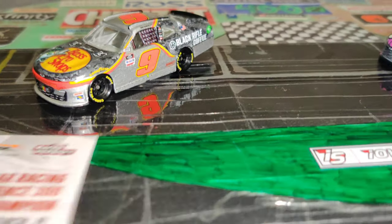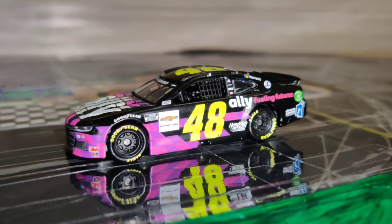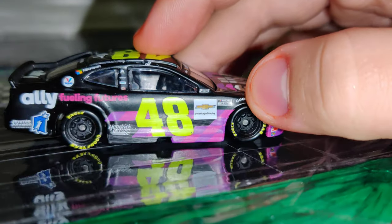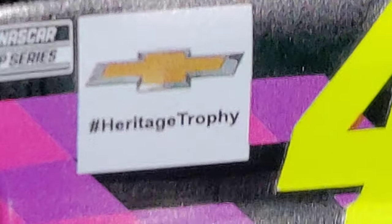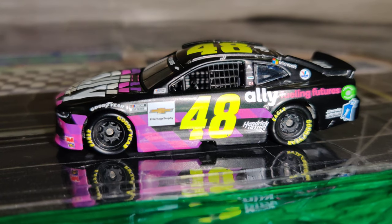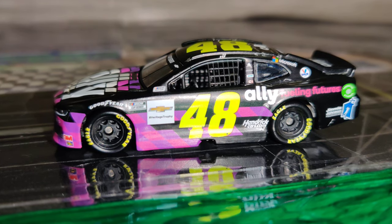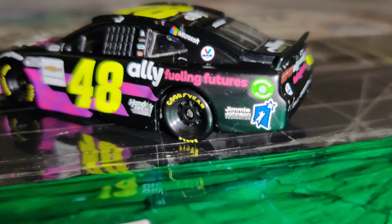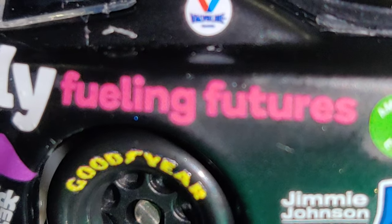Now let's take a look at Jimmy Johnson's Jimmy Johnson Foundation car. I guess it's technically a raced version because they included the little heritage trophy things that they did on the cars during that race. So you could say it's technically raced — or like right before it went to the race — because I don't think this was in the render. The only real part that says Jimmy Johnson Foundation is literally right on the quarter panel.